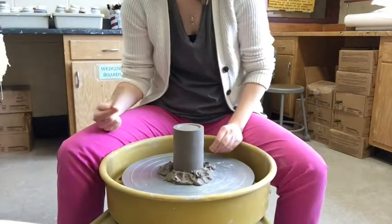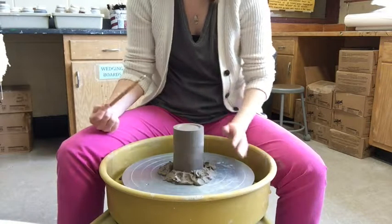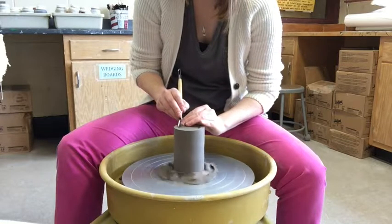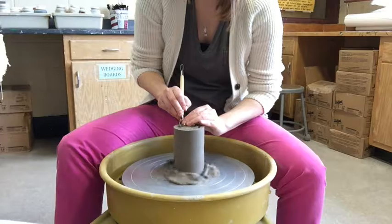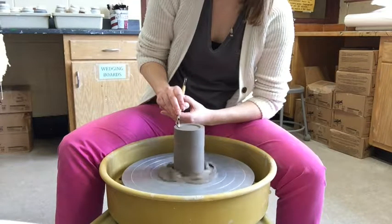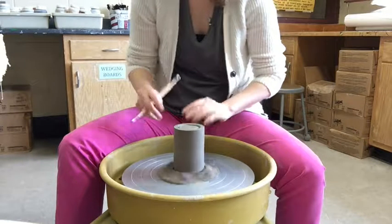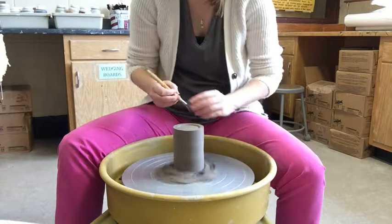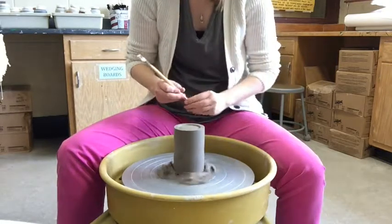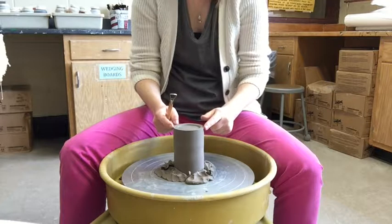Even though we don't want to see trimming marks, when you do trim it should look purposeful. On the bottom, on that ring, I like to make sure it's a nice crisp edge — it looks like you meant to do it. I take my tool and make just a little more intentional pass to clean up any crumbs.